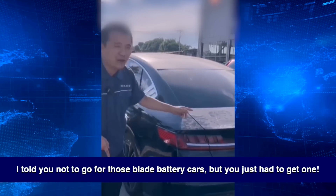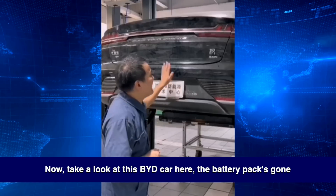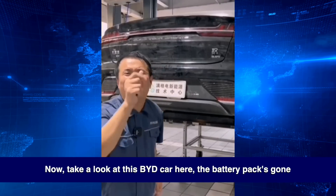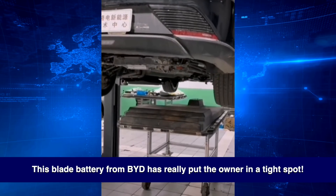I told you not to go for those blade battery cars, but you just had to get one. Take a look at this BYD car here — the battery pack's gone. This blade battery from BYD has really put the owner in a tight spot.